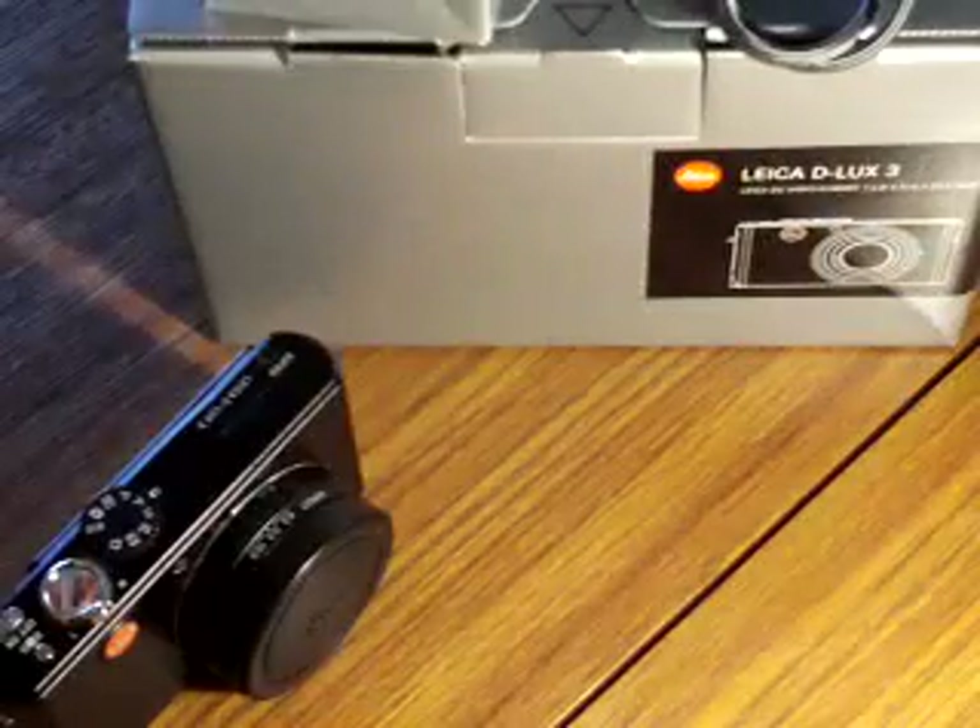We've got this beautiful Leica case, which is brand new. It still has that nice smell to it — absolutely tip-top condition. I've used another case with it and carried it around in a bigger bag, so it fits snugly in there.